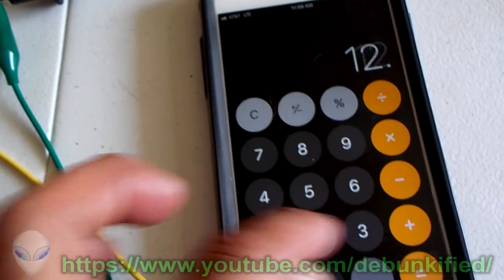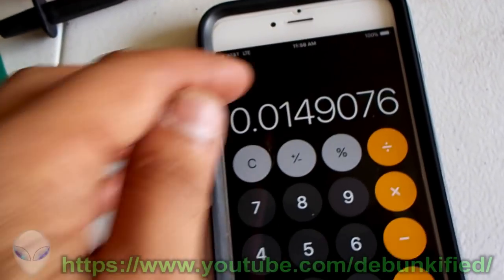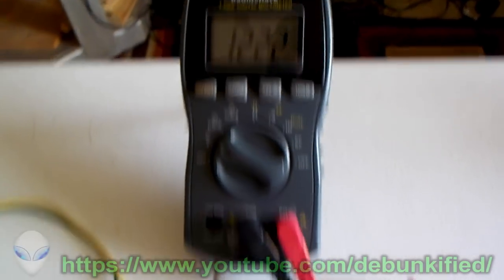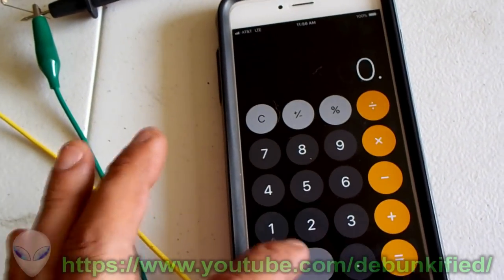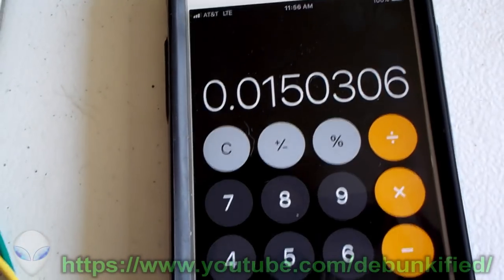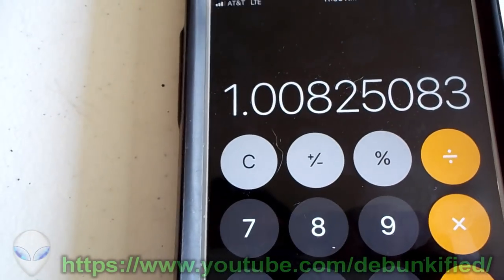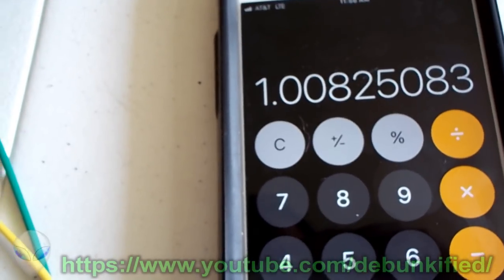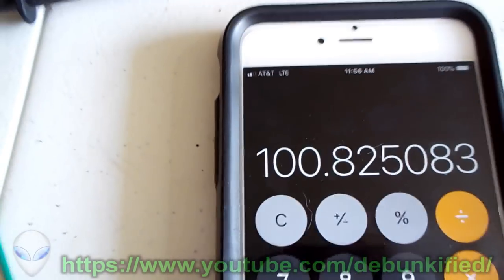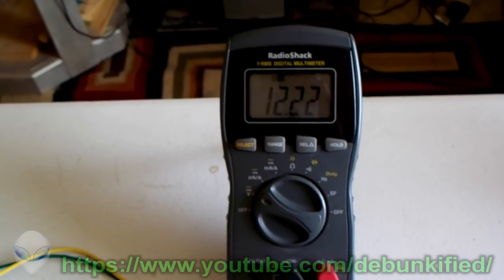Let's calculate: input power is 12.12 volts times 0.00123 amps. Output power is 12.22 volts times the same 0.00123 amps. Dividing output wattage by input wattage gives a COP greater than one — we're getting more energy out than going in. Multiplying by 100%, that gives us 100.8%, which we can round to 101% efficiency. That's where the 101% efficiency figure comes from.